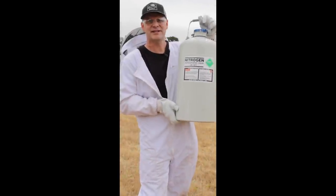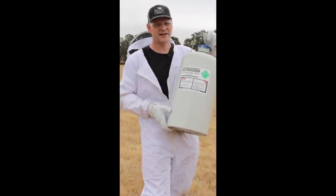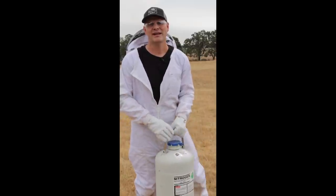I have a whole container of liquid nitrogen here. The liquid inside is so cold, over minus 200 degrees Celsius, and in today's video we're going to pour liquid nitrogen down a very dangerous ground hornet yellow jacket nest.